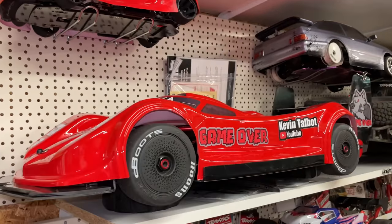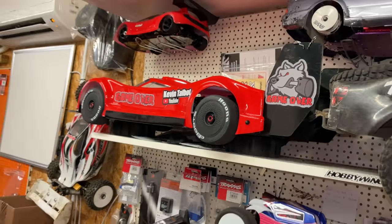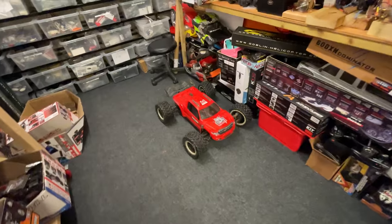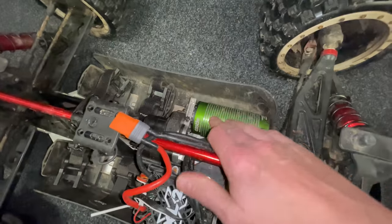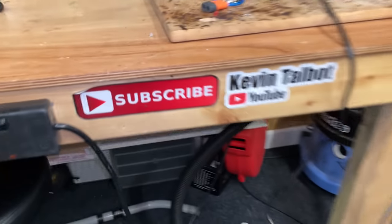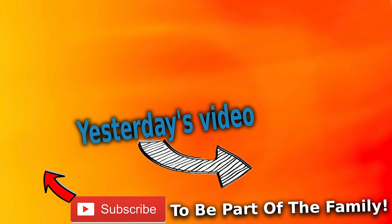The current world record is 202 miles per hour, so we've got to get it up to at least 203. I know I'm probably not going to pull it off right away, but I'm going to keep going until we do. We've also got a little bit of work to do on the Arrma Kraton 8S — it needs a bigger pinion or smaller spur gear to gear it up. I reckon it's got 100 miles per hour in it; we just need to play with the gearing a little. Make sure you subscribe and smash the bell so you don't miss it.